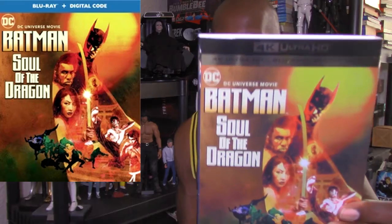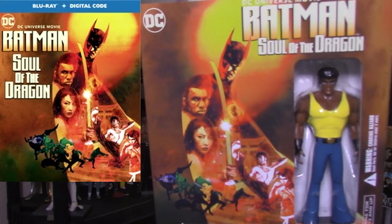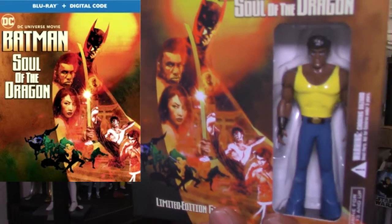Hey, what's up and welcome back to my channel. Today I'm going to be giving a review for the DC animated movie Batman: Soul of the Dragon. This is my copy on 4K HD, and as usual it also came with a collectible figure of Bronze Tiger right there, as you can see inside the box. I'll probably talk about him later in my review.